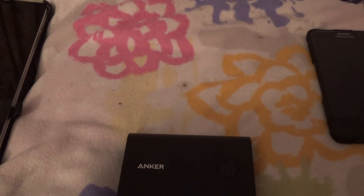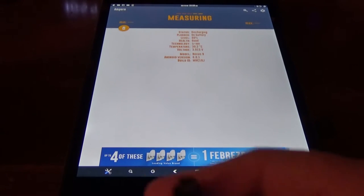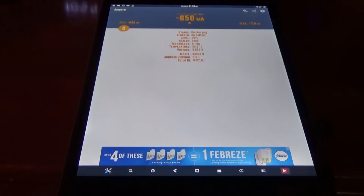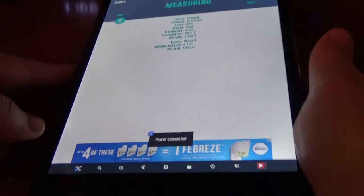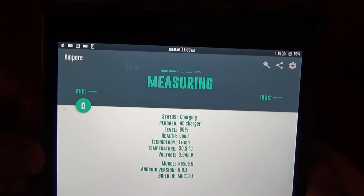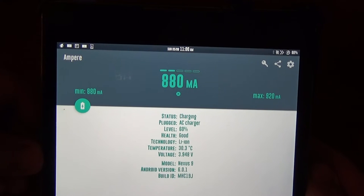Looks like both outputs are the same. Here we have the Nexus 9 — going to plug in the charger that came with it to get a reading on how fast it generally charges, measuring the total input. We're getting around 900 milliamps with the stock charger.